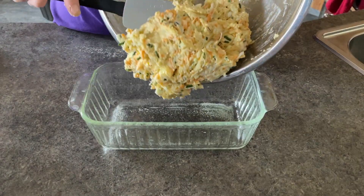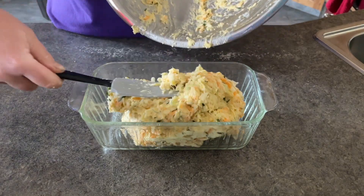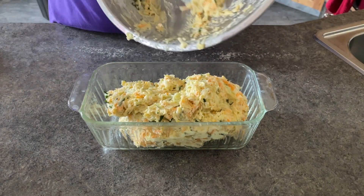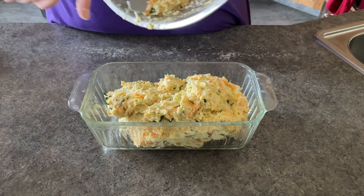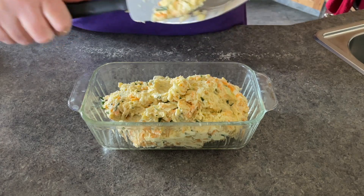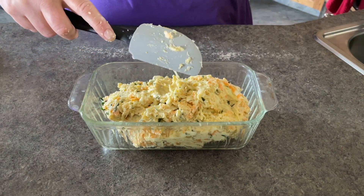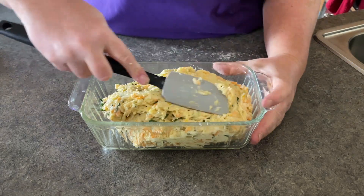I put my prepared batter into a greased 9x5 loaf pan, and I had my oven preheated to 350 degrees Fahrenheit. I baked this in the center of my oven for 50 minutes or until done, and in fact, in 50 minutes it was done.